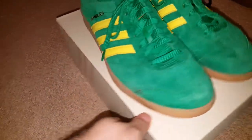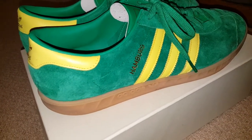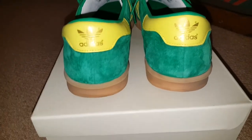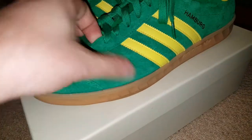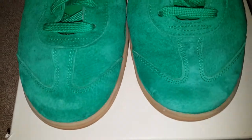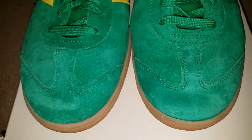On we go with the quick and easy profiles — these are my green and yellow Hamburgs. Proper nice. These are my second favourite pair of Hamburgs, joint second. I have one first and then two joint second, and then my white leather is third. Green and yellow, really bright, really nice suede — quite a thin suede, thicker than the Speziales but not as thick as Tobaccos — and a taupe cap toe, or something. Different to Gazelles, different to Münchens and Hardwicks and whatnot.